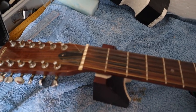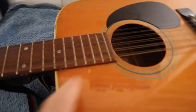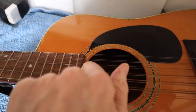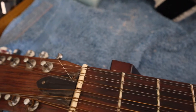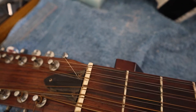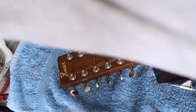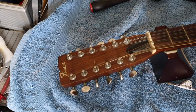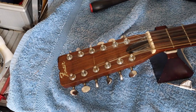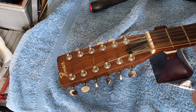The truss rod runs down the center of the neck. Sometimes you can access the adjustment there, but on this guitar there is a plate here which I'm going to have to remove to get access to the truss rod. We have a difficult screw here that's obviously been messed around with before.